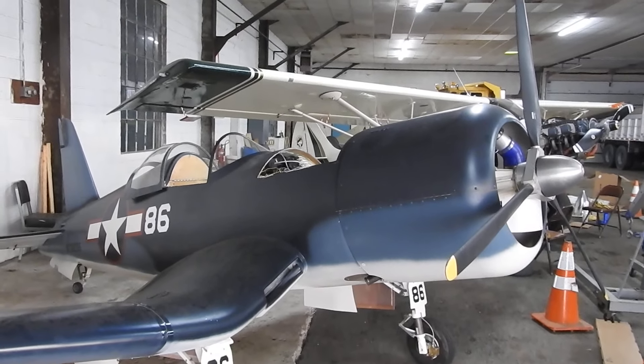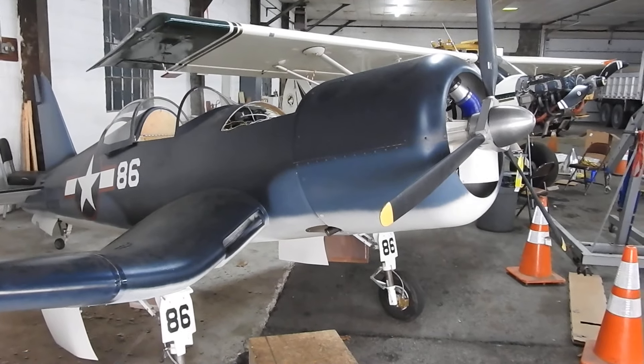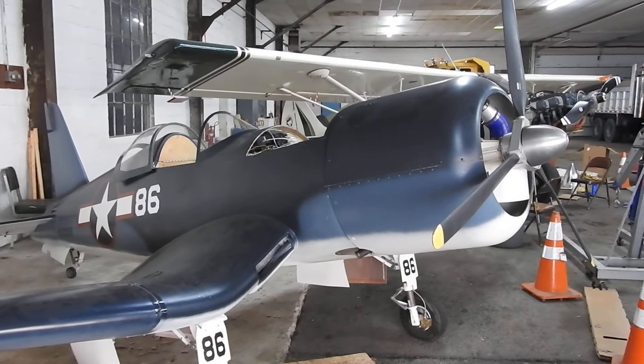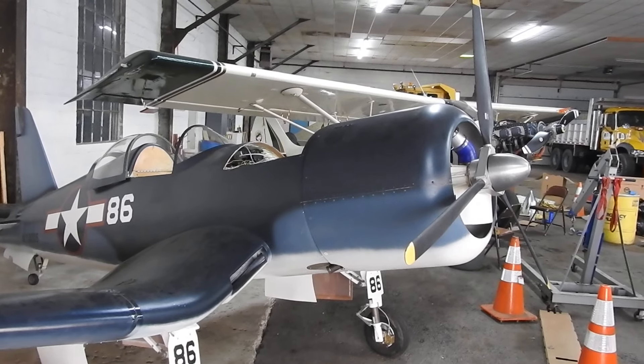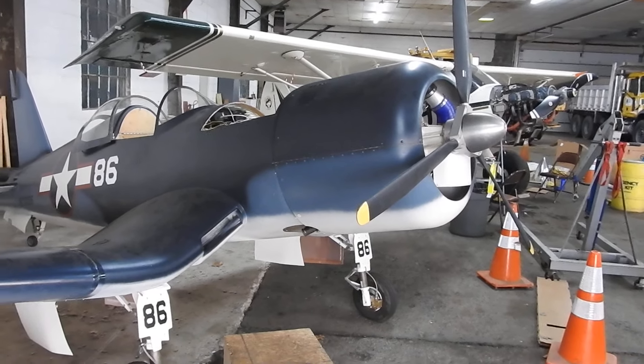Yesterday it was like in the 60s I think, and then when the eclipse hit, the temperature dropped a good 10 to 15 degrees on us. Had to get my sweatshirt and put it back on. But anyway, the eclipse came and gone, got some video, everything worked out good.